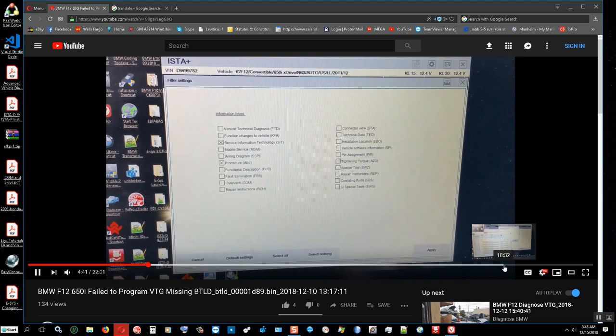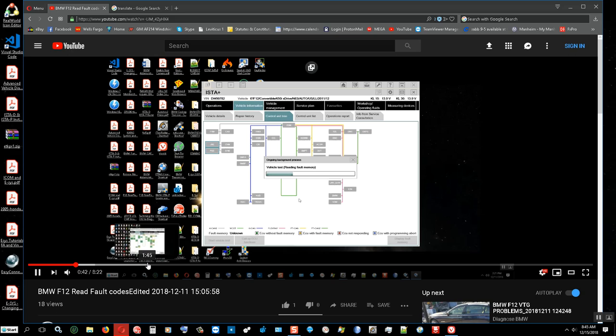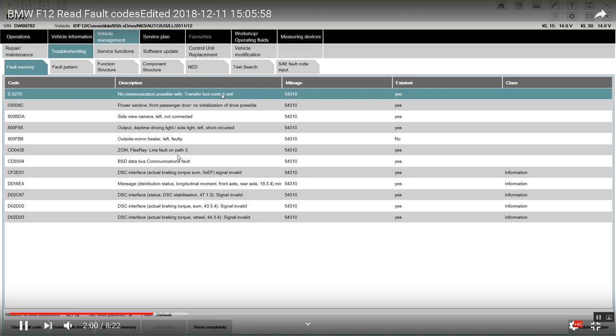Let me see if I can pull up the wire diagram. We're going to go into the fault code list and click on the ZGM flex ray line path fault, pass three — this line right here. We're going to check this out today. I don't have the oscilloscope yet; I need one to test the waveform output on the flex ray whenever terminal 15 turns on, testing from the ZGM — the central gateway module, which is the master control unit for the flex ray.